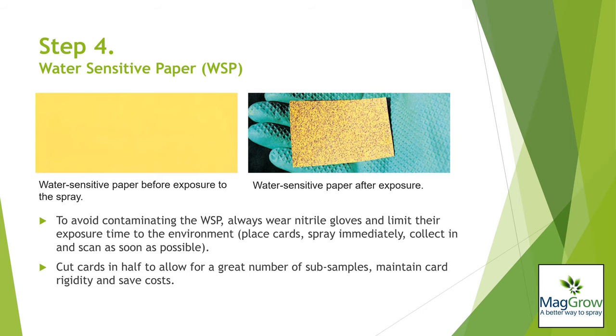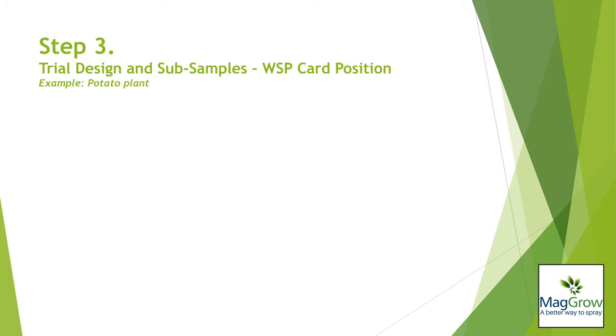We recommend cutting the card in half to 26mm by 38mm to fit more subsamples on a single A4 sheet for scanning, reducing curvature in the cards and saving money by doubling the number of cards in each pack.